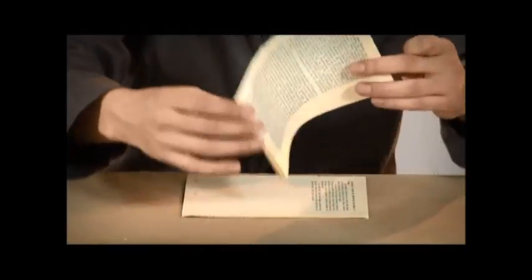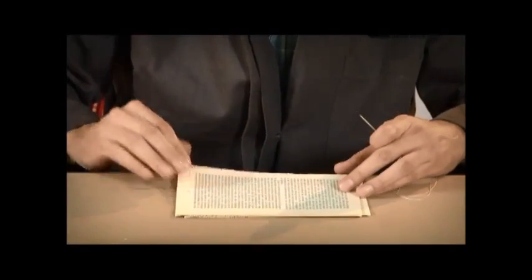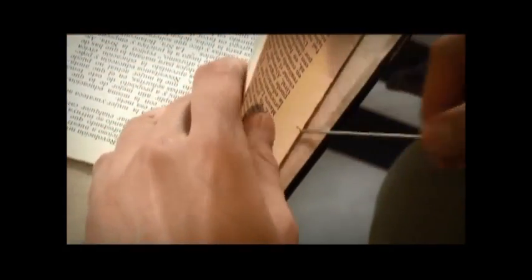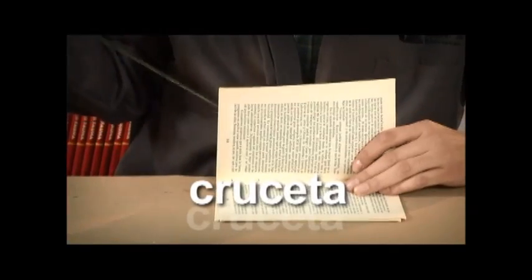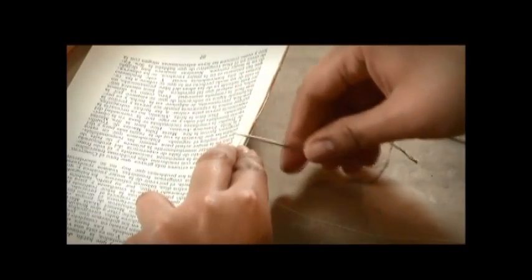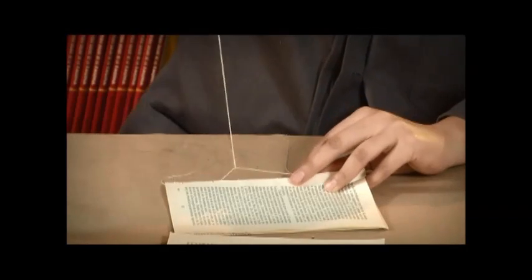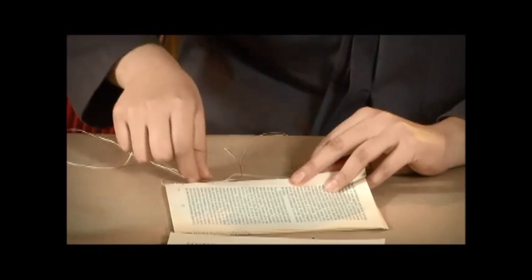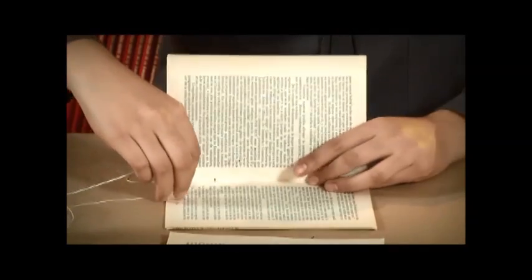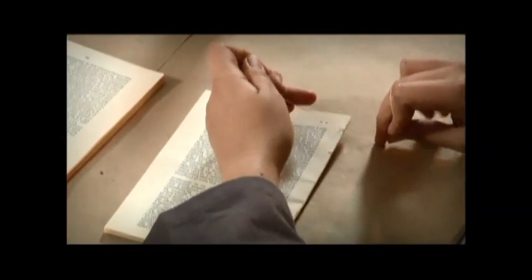Se toma el siguiente cuadernillo y sin cortar el hilo se inicia el cosido en sentido contrario siguiendo el mismo patrón anterior, pero al salir del segundo orificio se realizará una cruceta, es decir, se pasa la aguja por debajo del hilo central exterior del primer cuadernillo cosido. Posteriormente se continúa la costura por los dos orificios restantes y cuando se termina se hacen dos nudos con el hilo sobrante que se dejó al inicio.